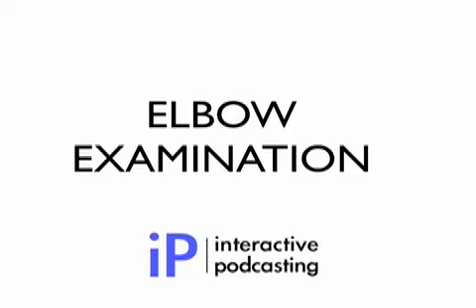Hi, and welcome to Interactive Podcasting. In this podcast, Mr. Alistair Pace will take a bedside teaching session telling us how to examine the elbow joint using the look-feel-move approach. We hope that you enjoy it.